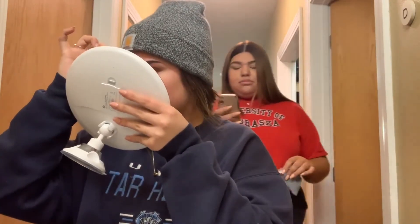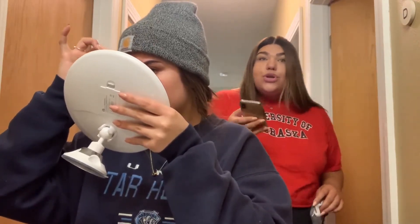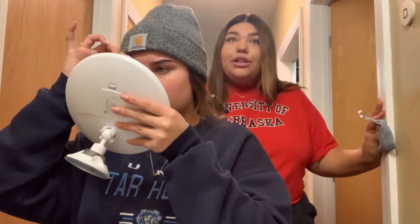Should I pluck them over here too, or just wax the middle? My legs look so dark. I'll show them before and after.